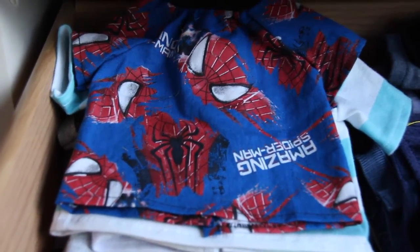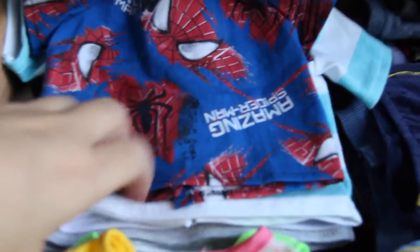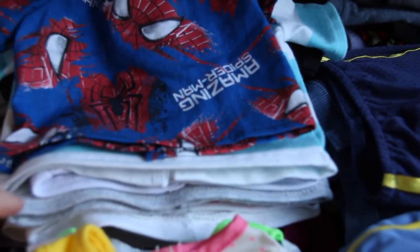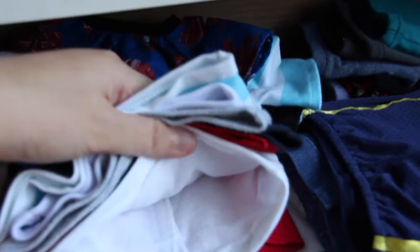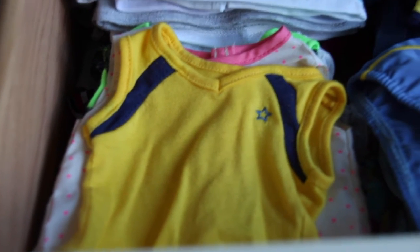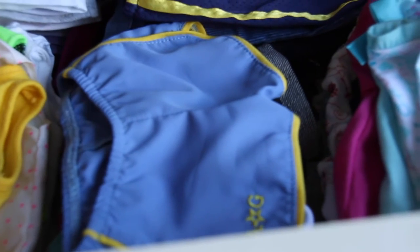I organize them by sleeve length, so I have longer sleeves at the bottom and short sleeves on top. I do combine my girls' and guys' clothes in this section, but it's just easier for me that way. And in this section I have my doll tank tops.